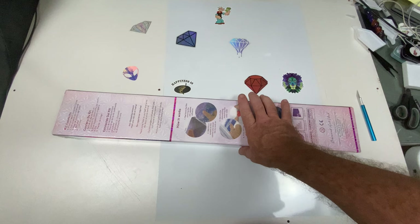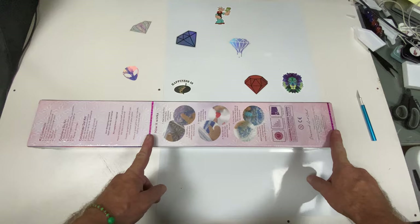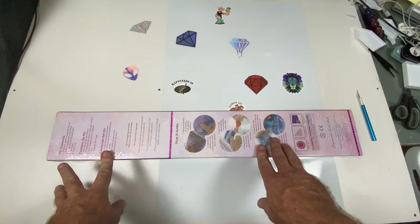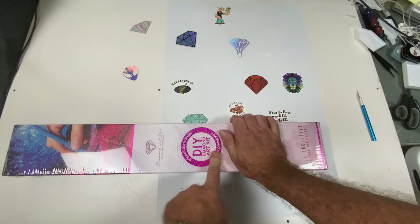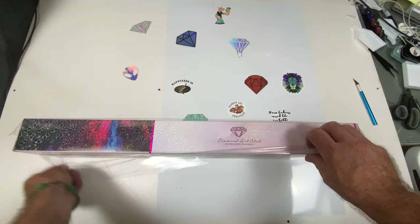Welcome back everybody to my channel. I have a Diamond Art Club unboxing. As you can see, this is a fuchsia pink ribbon that goes around the box, which indicates what shape drills these are. This is a round drills kit by Diamond Art Club. It comes in this nice box with instructions on the back in a couple of different languages, holograms on it, wrapped in plastic, and the big round circle indicates it is a round drill kit.